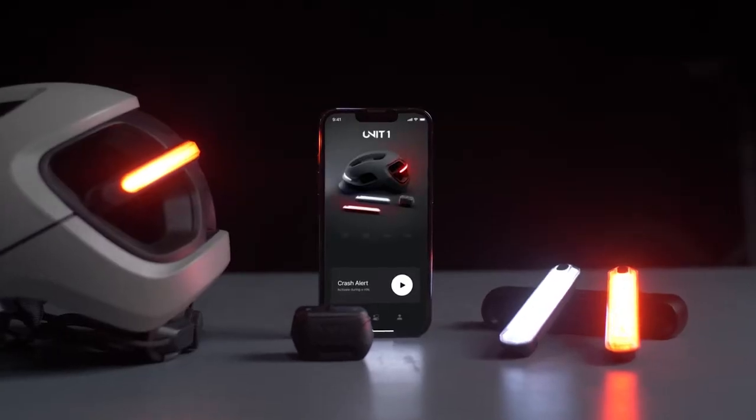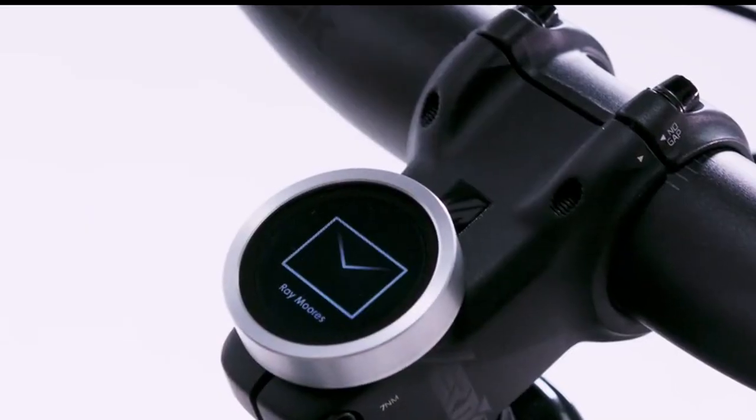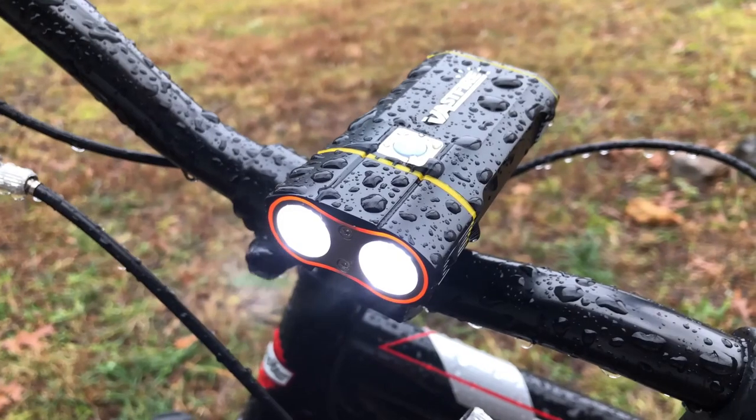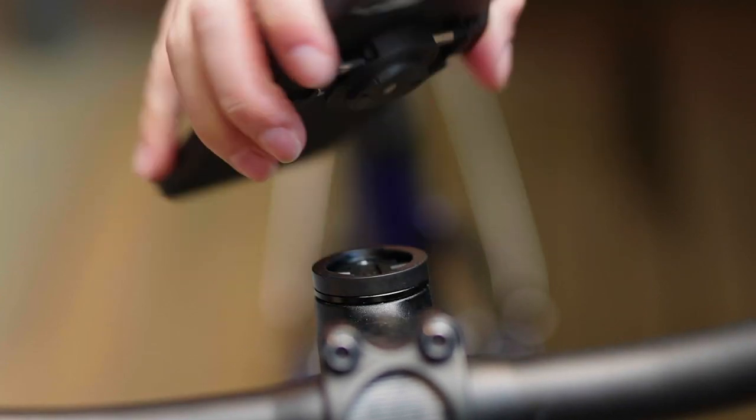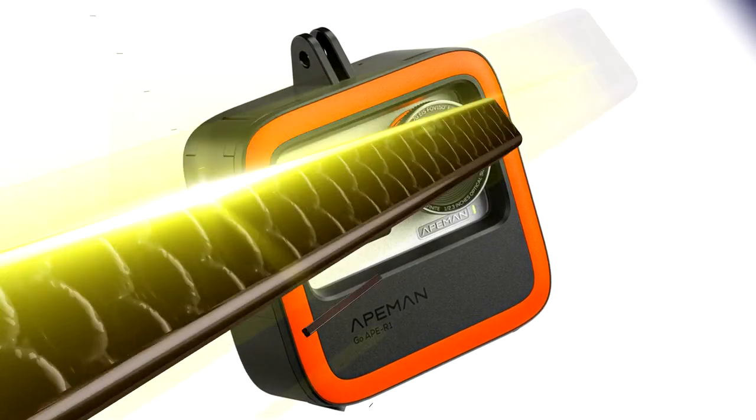Hello good people, are you looking for smart and functional accessories for your bike? Like hybrid smart helmets, integrated bike computer, bike light, compact phone mount and more. All the links to the products you will find in the description. So, let's begin with the first one.